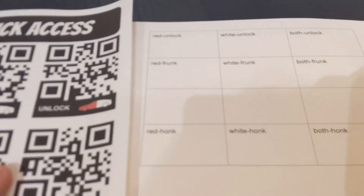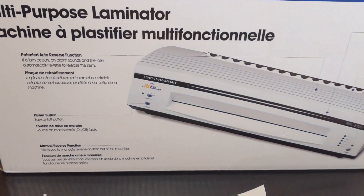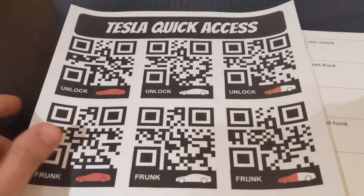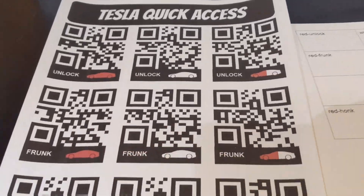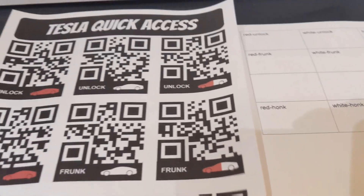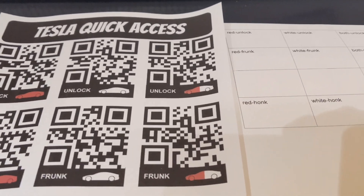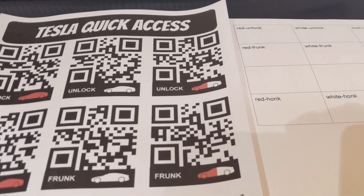I have another sheet of paper here that corresponds with this one, and I even have a laminator out because I can laminate this and stick it up in my garage — no water, no nothing, it will be nice and safe. Let me explain how it works, then I'll get into the Tasker setup process, which isn't super complex, and then I'll show you the final functionality.